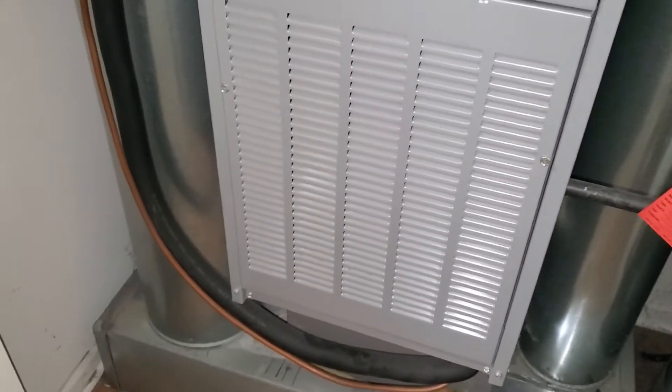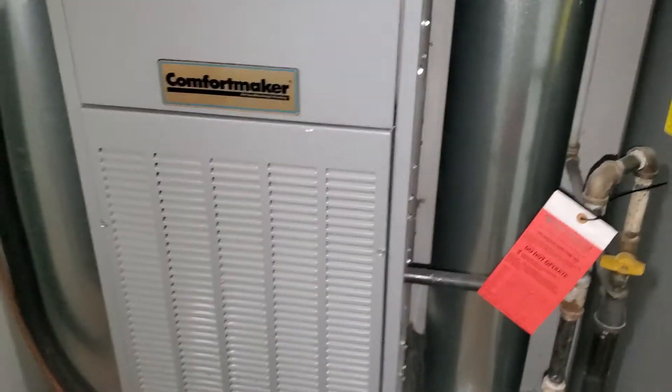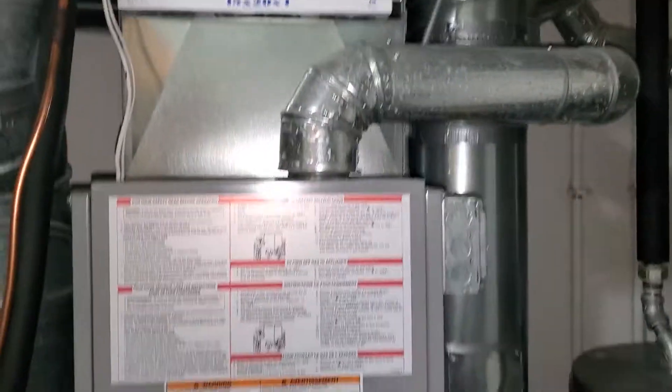This is Gerotech 862. We are over in Fox Lake. Potential full system replacement. This is a downflow unit, 80% single stage unit.